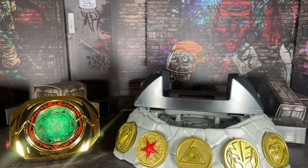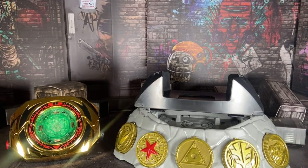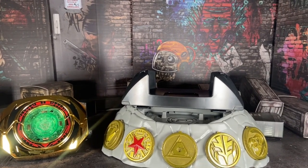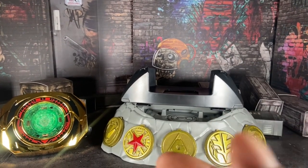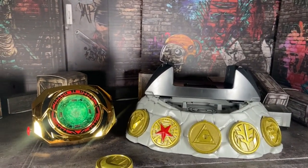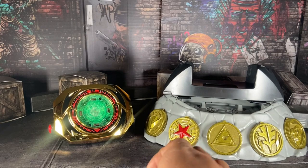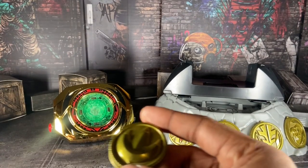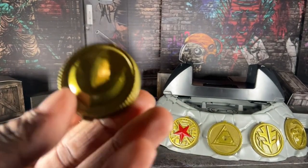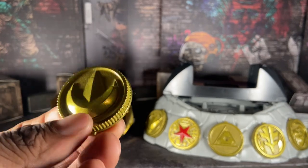Let me show you all the coins, because there have been issues with people's copies of the Master Morpher and the coins — especially the Zeo Red coin, which apparently is chipped on many copies. Mine doesn't have that, which is a good thing. First, we have the Dragon Coin — Tommy's first power as the Green Ranger.